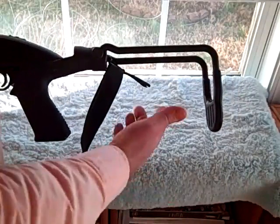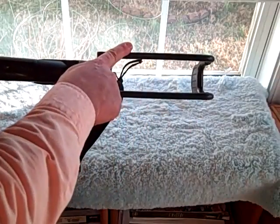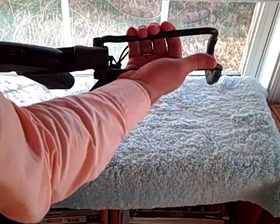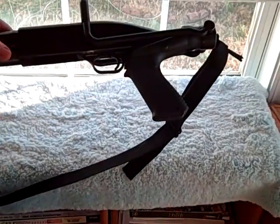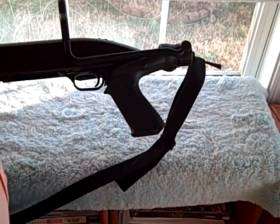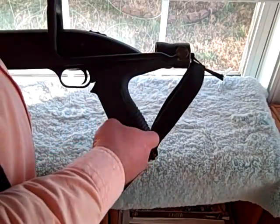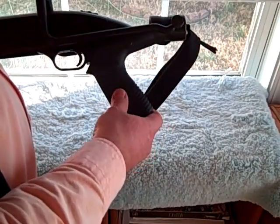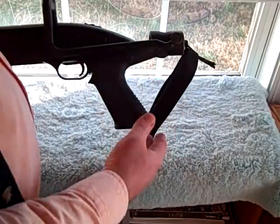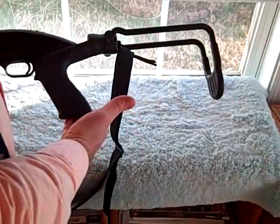To fold it up, you just take the two bars here that constitute the folding stock, and you squeeze them together with your hand and fold them up — and there you go. It can even be shot in this configuration if you had to, and the recoil system will still work even in this folded position. Then to fold it back into a functional position, you just give it a squeeze and there you go.